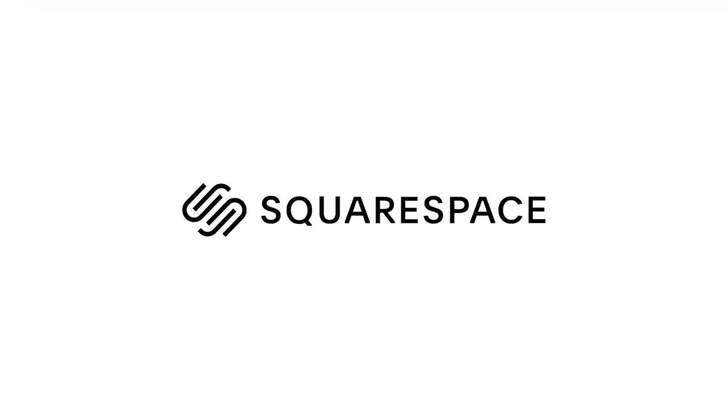This video is sponsored by Squarespace. Whether you need a domain, website or an online store, make it happen with Squarespace.